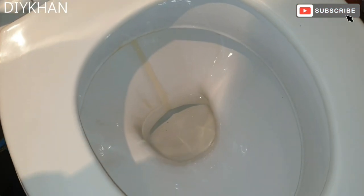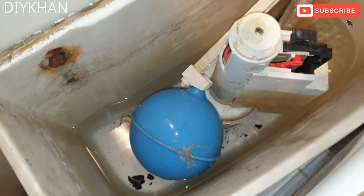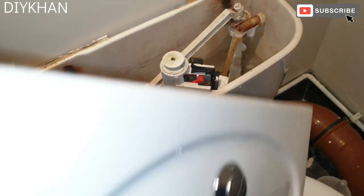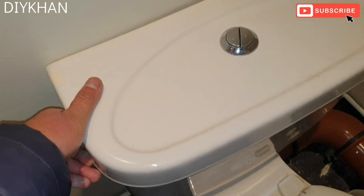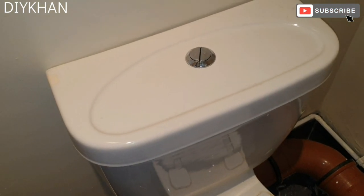Just gonna show you — there's no more leak. The last thing to do is replace the lid back onto the flush tank. There we go, friends — thank you very much for watching the video.